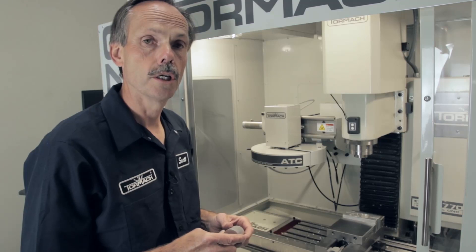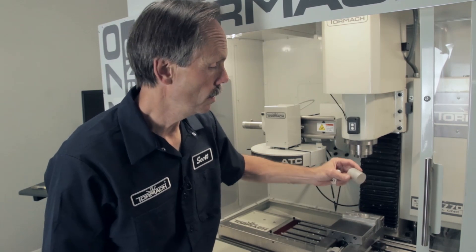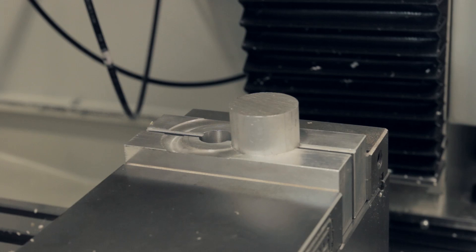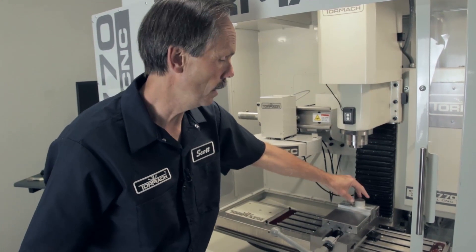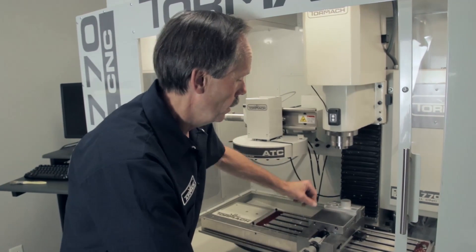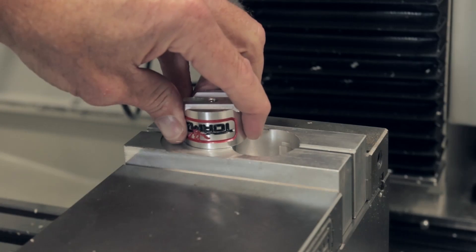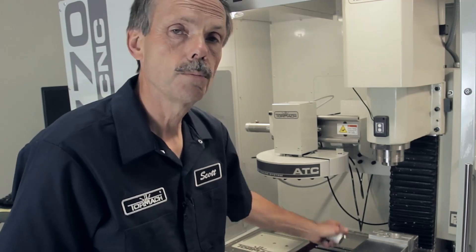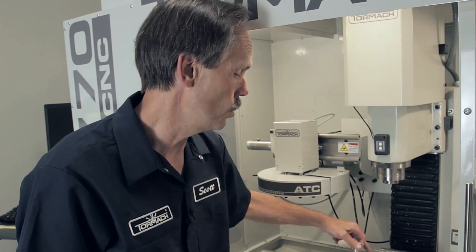Here's an example of jaws that were customized and installed in the vices. The jaws were machined out to allow a round piece of material to be placed in, optimizing location so the work offset is set and each piece goes in the same spot. Then another location allows the portion machined in the first operation to be placed and held for the next operation.